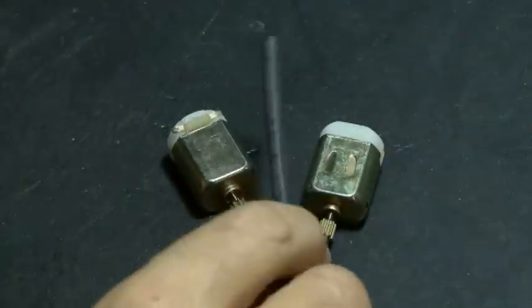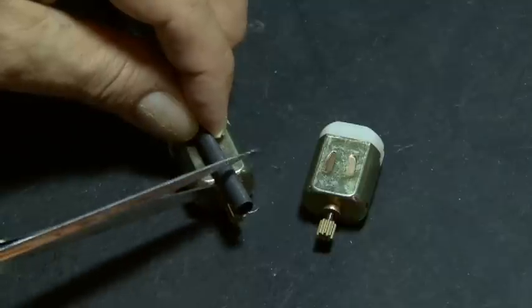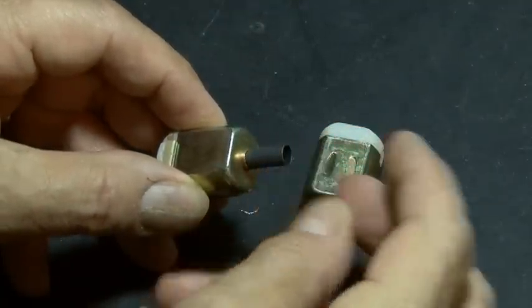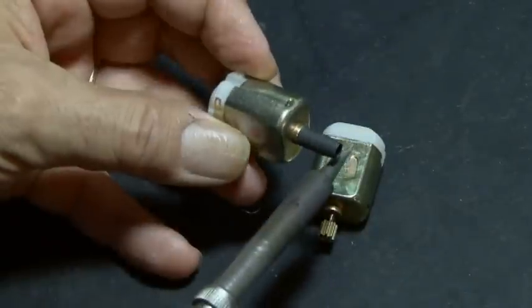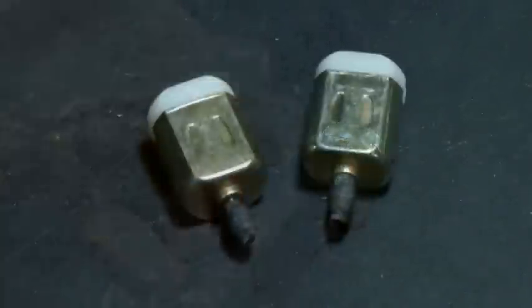We'll start off with the motors and give them some tires. They're actually going to need some tread in order to get around, so we'll cut off a piece of heat shrink tubing for each of our motors, and using a soldering iron or a heat gun, we will melt our heat shrink tubing over the ends of our motors. It should look like this.